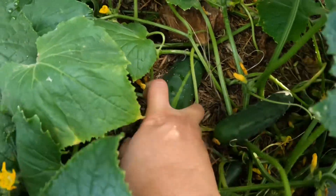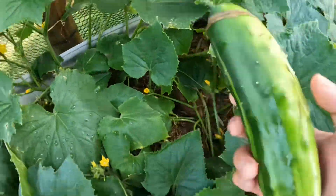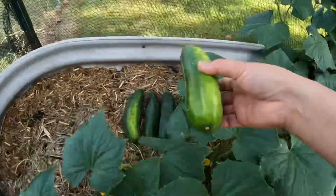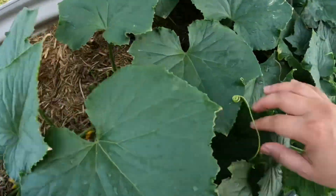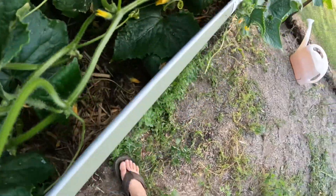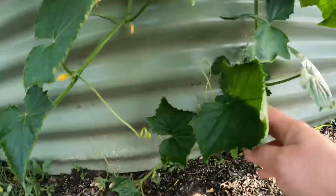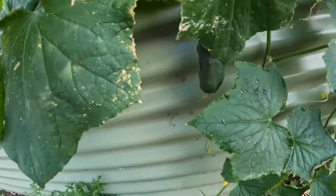This one here is ready, it's big! That's four now. I don't know about that one — it's not quite ready yet. And that one is still a baby, still a baby.